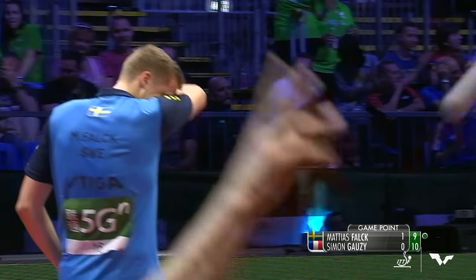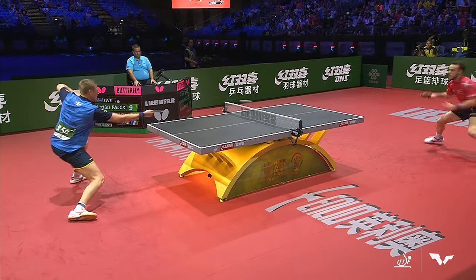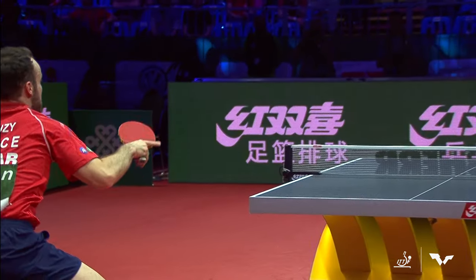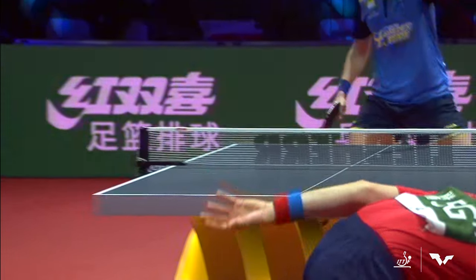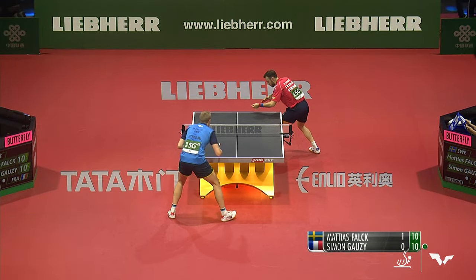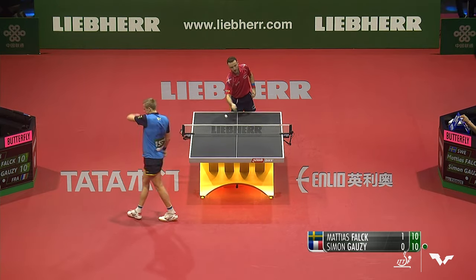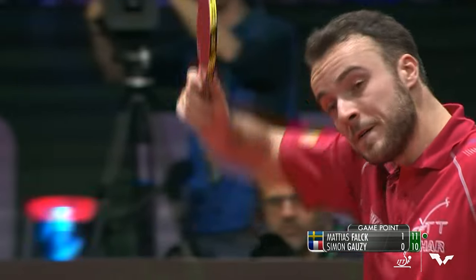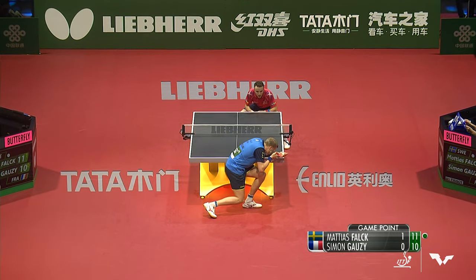I was gonna say deja vu, but the rally lasted two shots longer. That backhand's spectacular. Simone Gozi, if he can't win the point with this, puts himself in decent position. And Matthias Falk says nope — stay in the backhand corner if you want, but I'm not gonna play it there. So here we are, deuce in game number two. Three points in a row for Matthias Falk — one on Simone Gozi's service error — so game point to Falk.